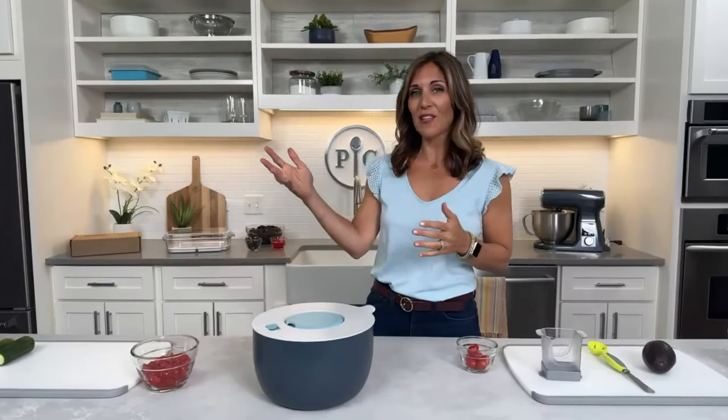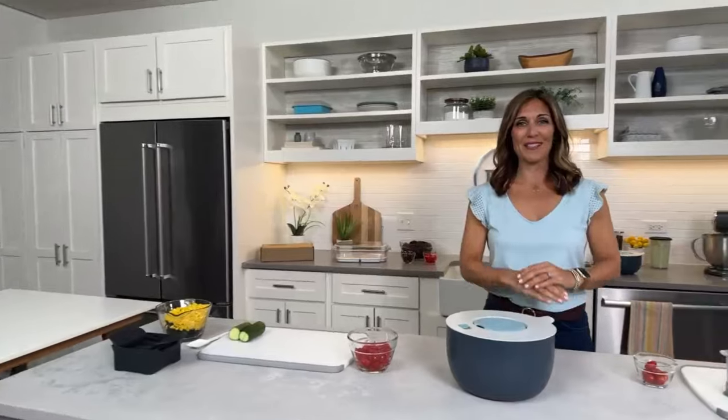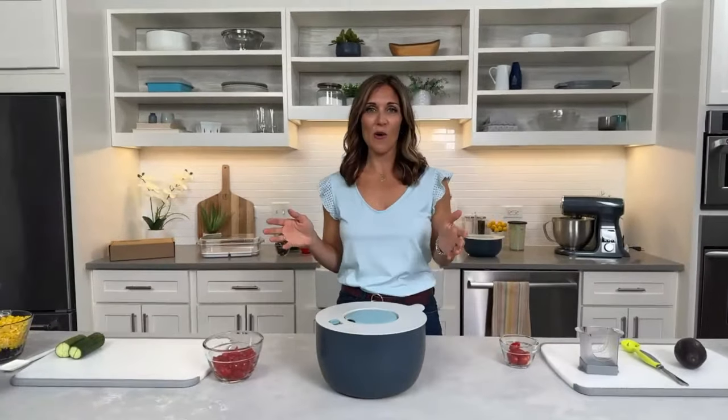I also have my friend Abby on the chat. Hi, Abby! She's watching the chat, so make sure to participate — there might be some surprises later for participation. Please interact in the chat. So much fun.